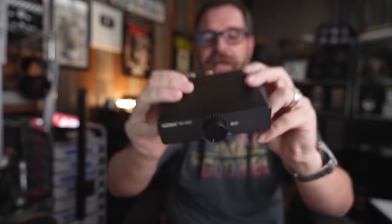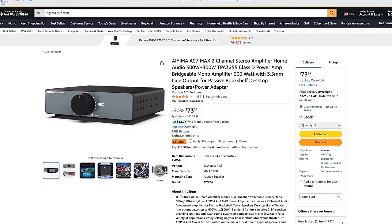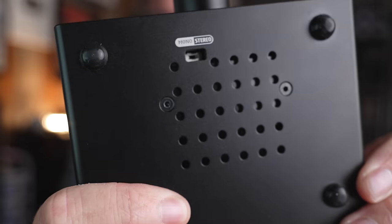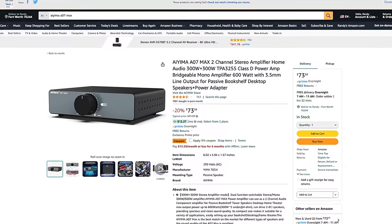If you want to upgrade, this is the AEMA A07 Max. It uses the same TPA3255 TI amp chipset, but on the bottom it has ventilation, and on the back it has offset speaker binding posts. It can also run in mono mode. These are on sale for around 80 bucks, sometimes even less.